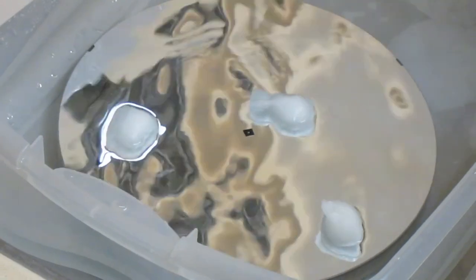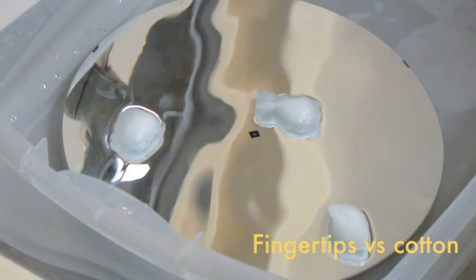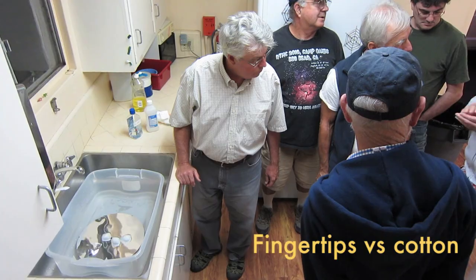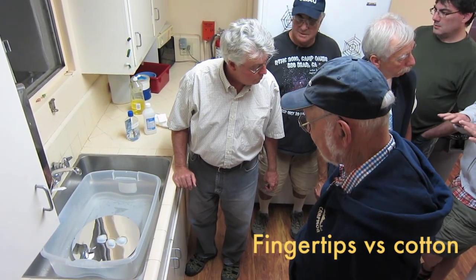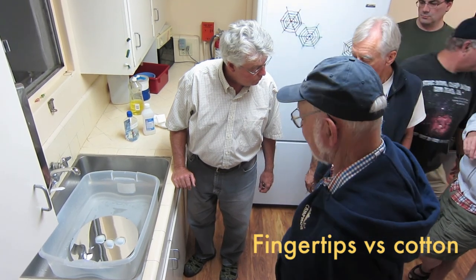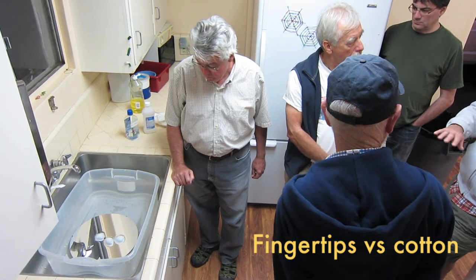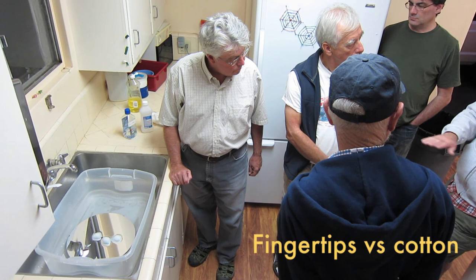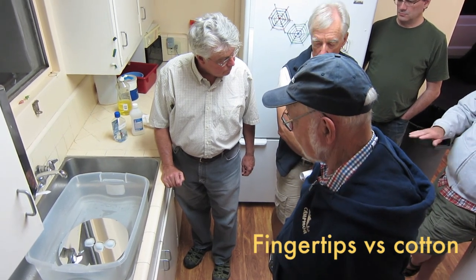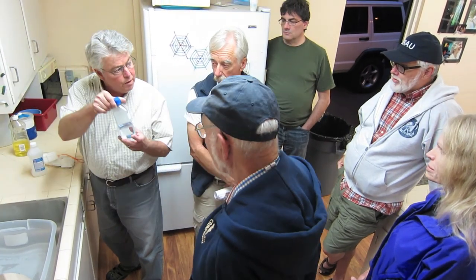What we used instead was our fingertips. You soak them to get all the oils off until they're puckered — that's softer than anything and doesn't have any streaks in it. You swish just above the mirror, and then if there's still grime, you contact the mirror with your fingers very lightly and swish. That's the technique to use.